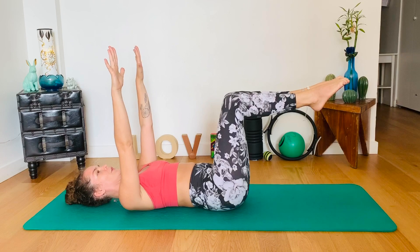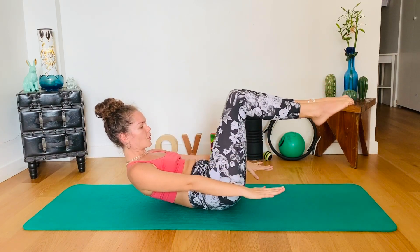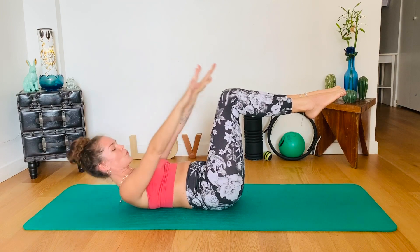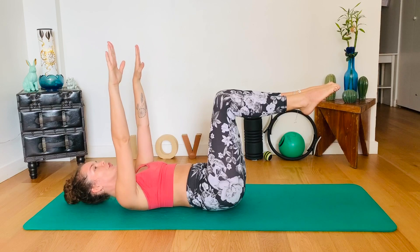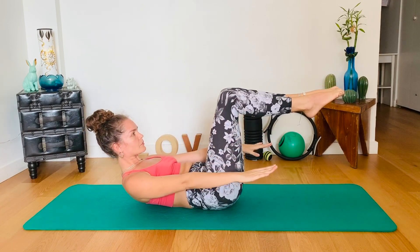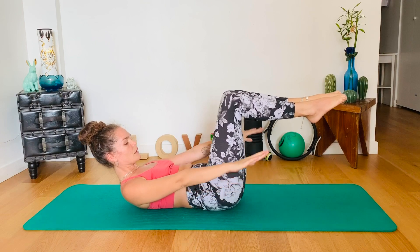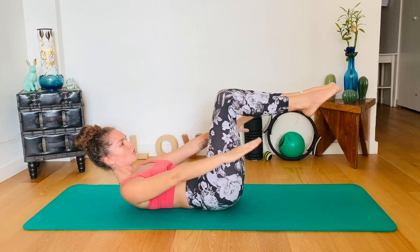Flip the arms forward. We're going to curl up, press the arms down, pull your navel in. Inhale, return. Exhale up. Inhale, return. Three more. And two. Last one.